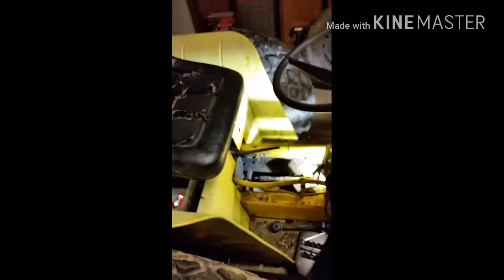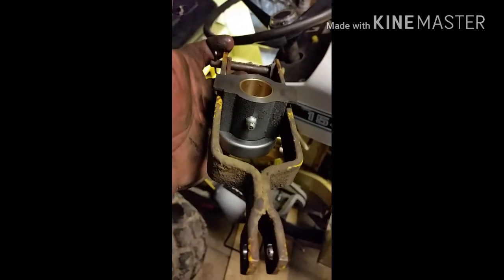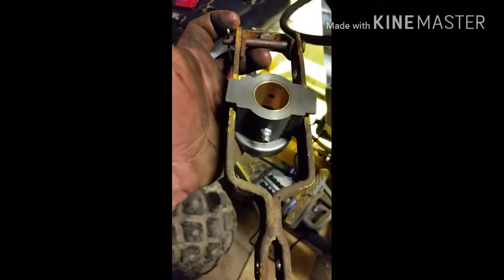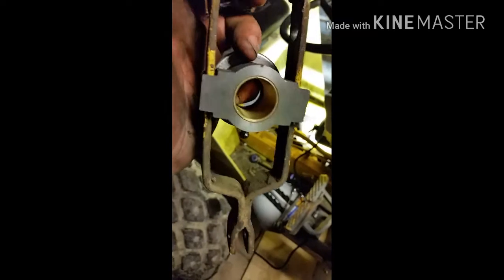There's the throw-out bearing — I have a new one of those. One thing that's very important on this new throw-out bearing: make sure you mount it with the grease fitting down. There's no fitting up top. That makes it easy to grease whenever you're running. I think it's part of your maintenance program to put a little grease in there — keeps everything fresh.